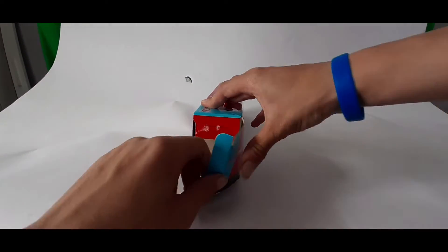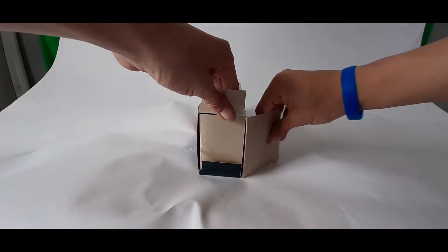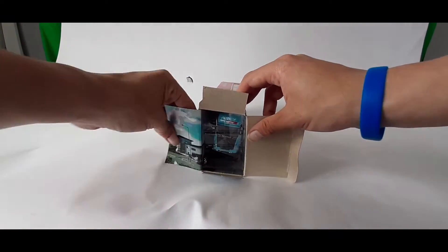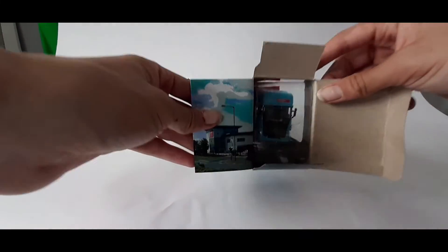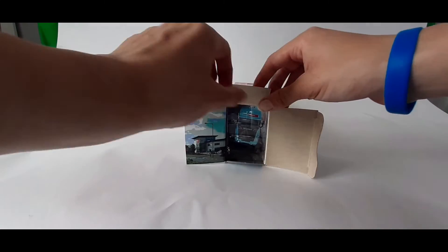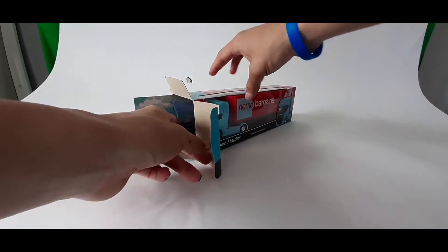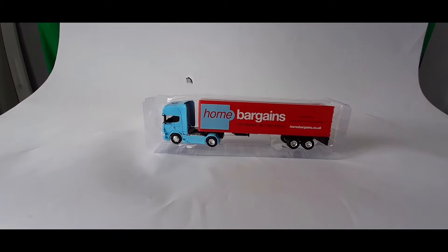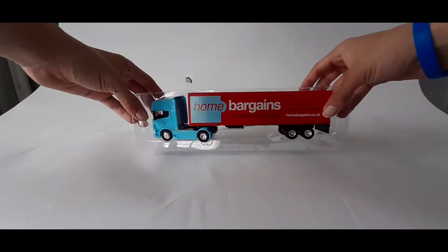There you go, got my finger in. There's a little background there, as you can see — a little background card. And it comes in a plastic casing. So I'll just put my box over here to see what it looks like in the plastic casing.